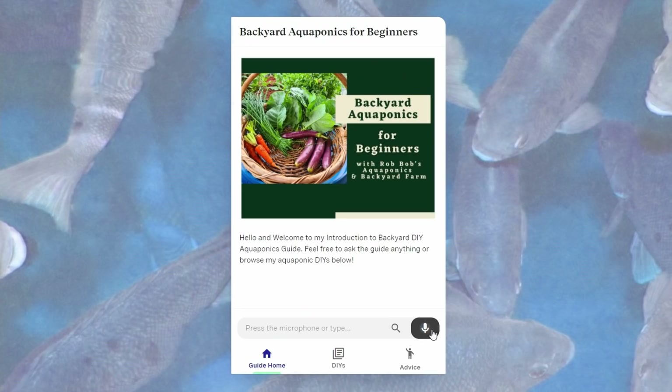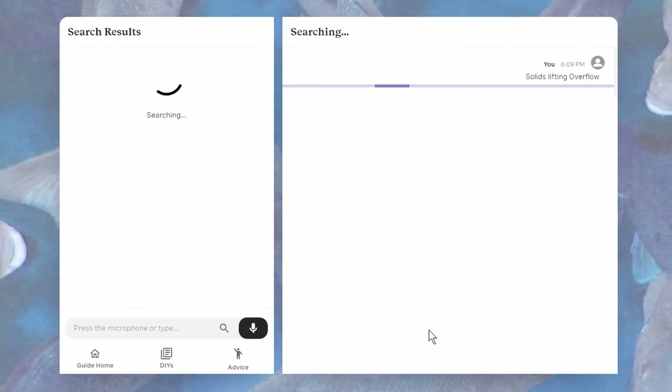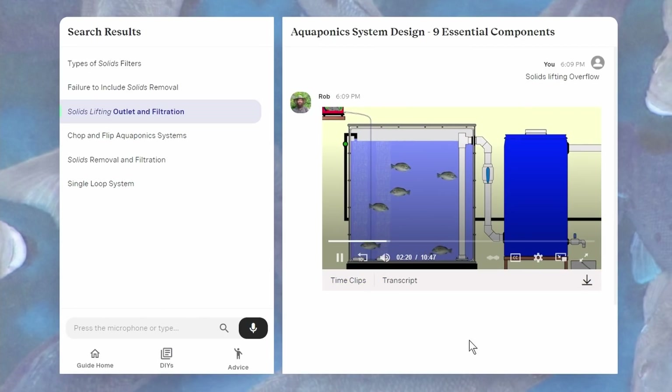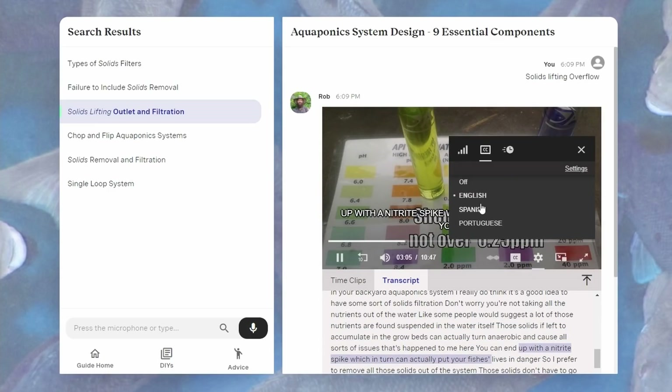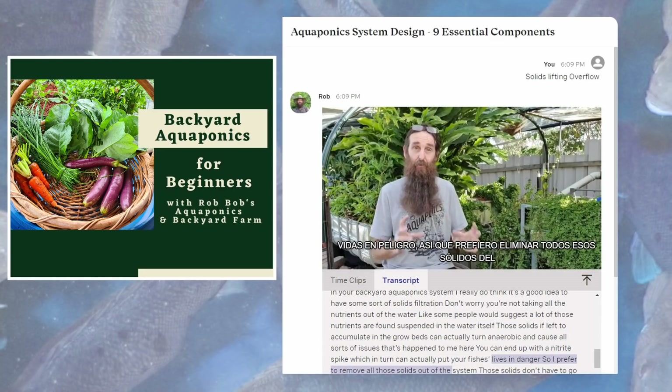Before we get cracking, I just wanted to remind you folks that I have a guide out - an introduction to DIY backyard aquaponics. Just a quick heads up: I took so long to edit this video that the guide is actually out now, so check out the link down in the description after you finish the video.